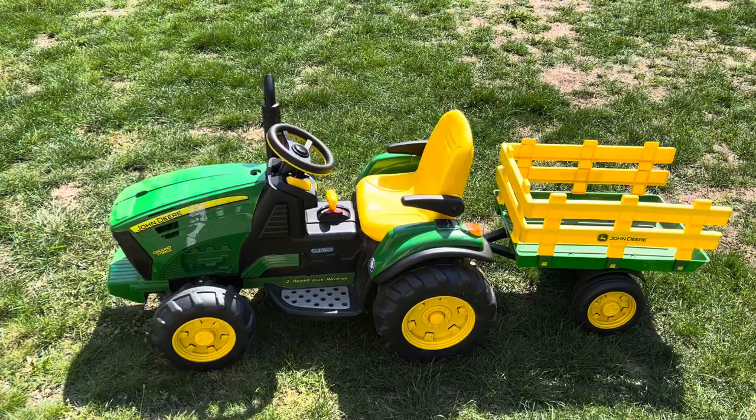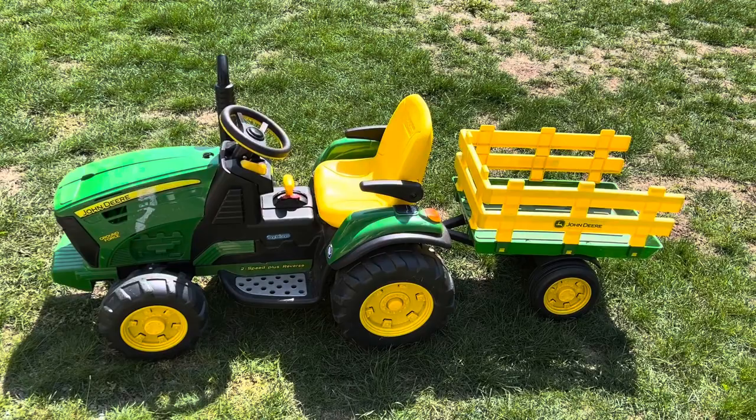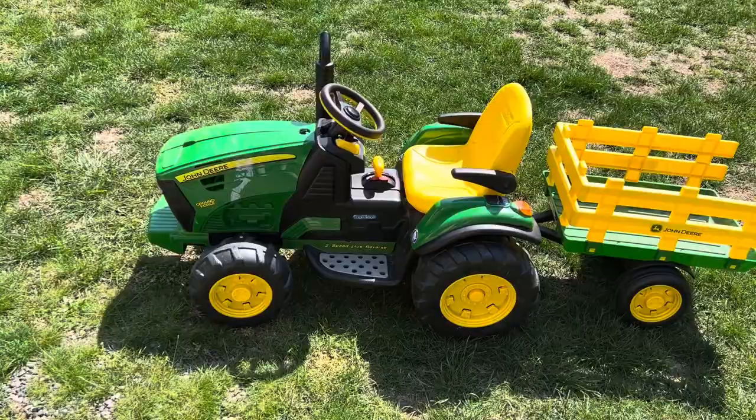Hello everyone! On this amazing gorgeous sunny day I just wanted to review this tractor. This has been so much fun for my little one. Just ignore the tape marks on the front — we had entered this into a little parade that he was in.